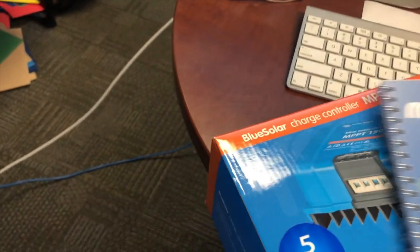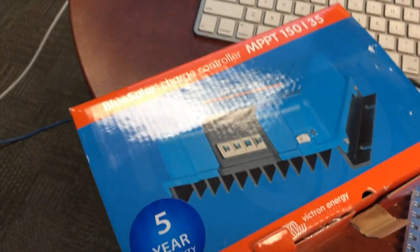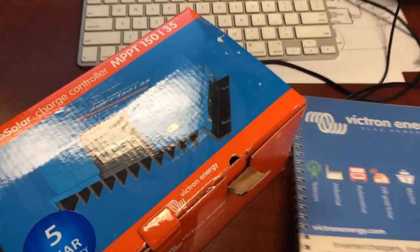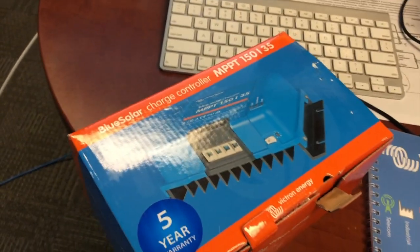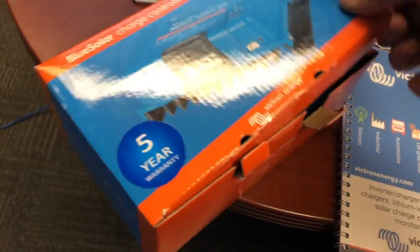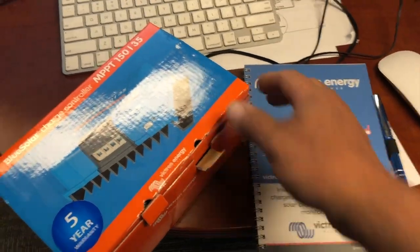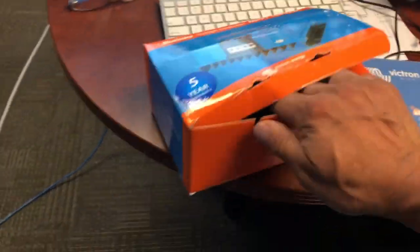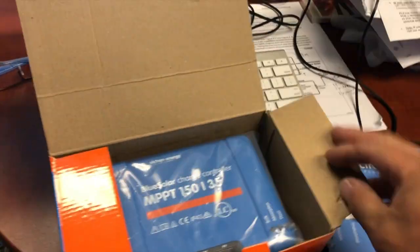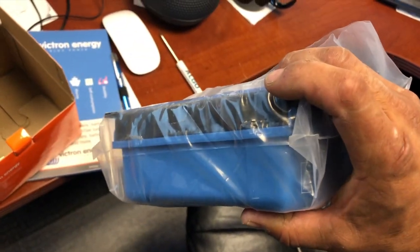Just unboxing this Victron Energy Blue Solar MPPT controller. I bought the 150-35A, so 150 volts 35 amps. It's interesting they give you a little promotional item here — swag, a pen and a notebook. Just opening this up for a first look. There's a giant heat sink on it right there. Wow, cool.